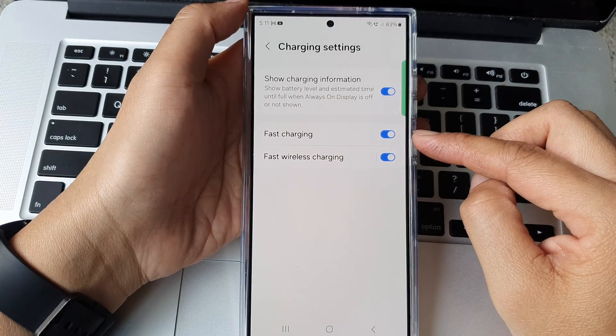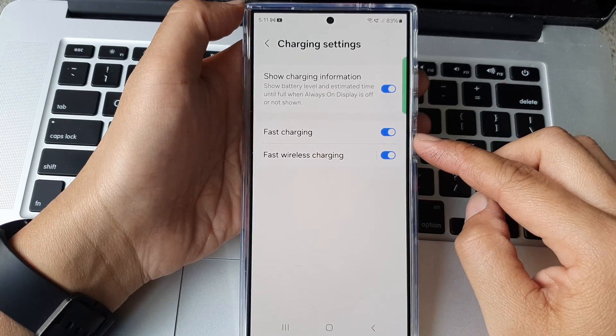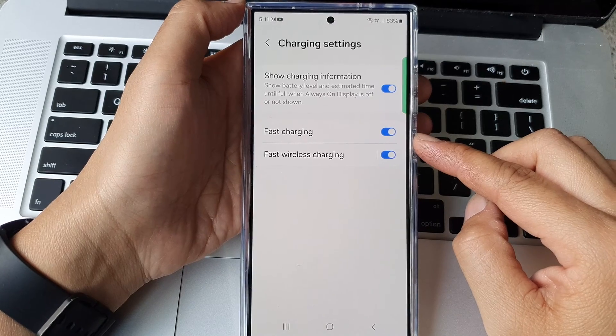How to enable or disable fast charging on the Samsung Galaxy S24 series.